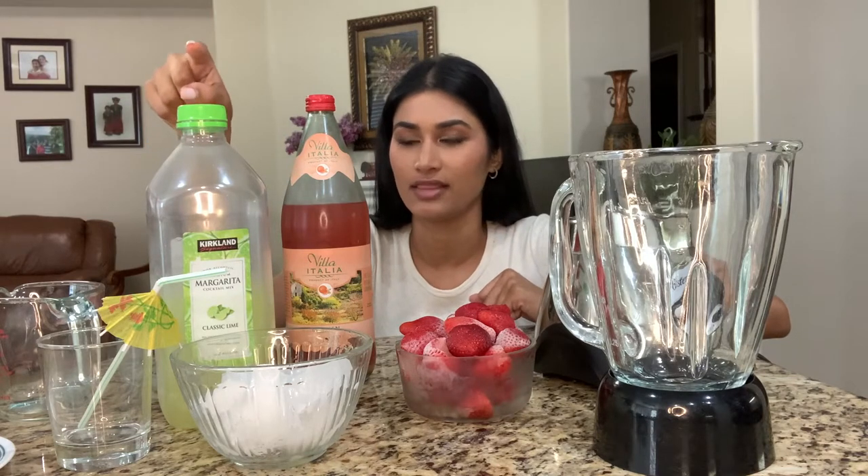I'm about to make my famous strawberry margaritas, and they're virgins — that means there's no alcohol in them. A recipe online would usually call for orange juice, lime juice, and strawberries plus ice to give it that icy, frosty texture. But I'm doing a little twist — instead of orange juice, I'm using blood orange sparkling soda from Trader Joe's. It's so good by itself, but I think it makes the margaritas more flavorful. And then I'm going with non-alcoholic margarita mix in the lime flavor.